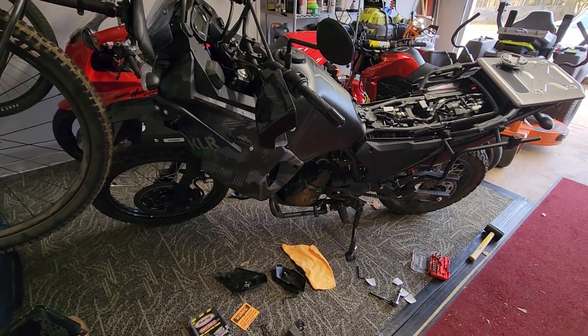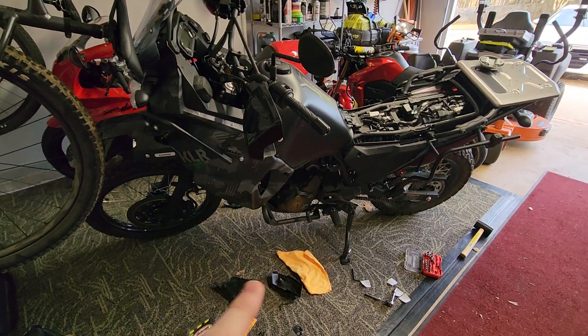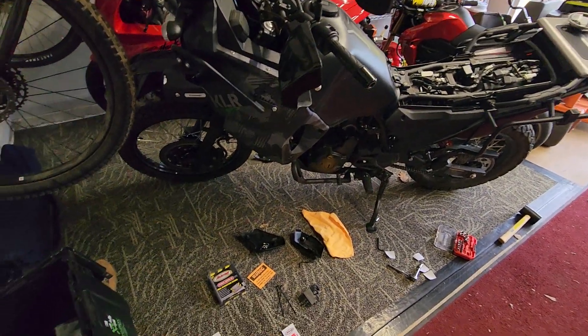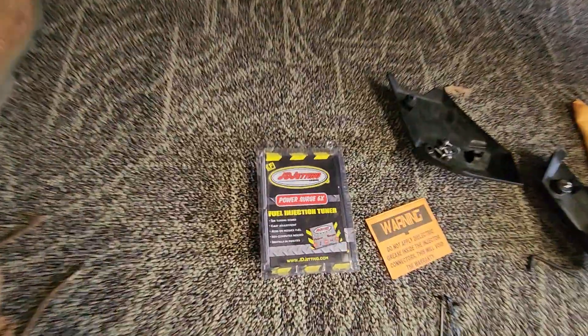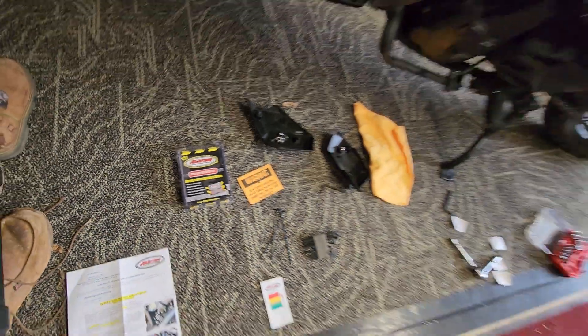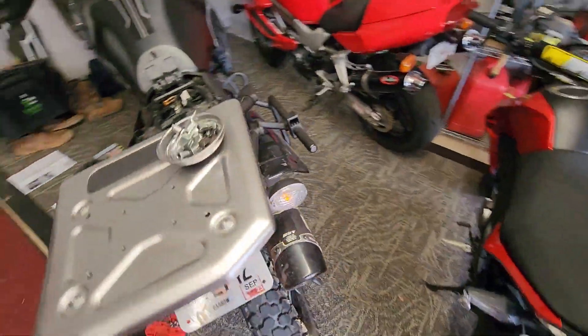I'm making this video real quick on the 2022 KLR650 fuel injected. It's pretty sweet - just a brief run through of how to install the JD Jetting tuner. I've got the airbox mod and a DG exhaust.